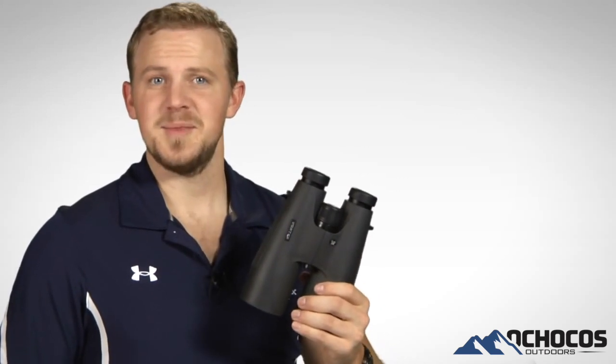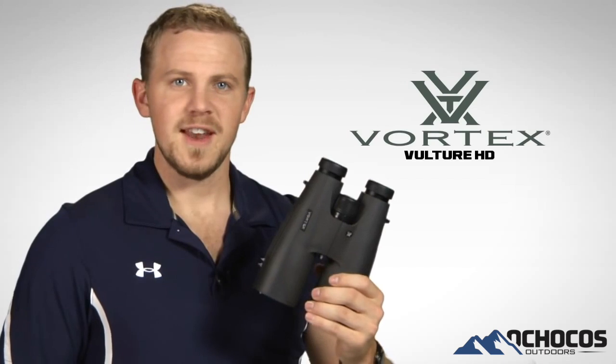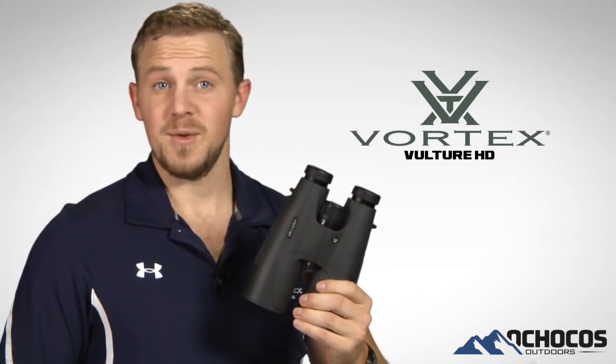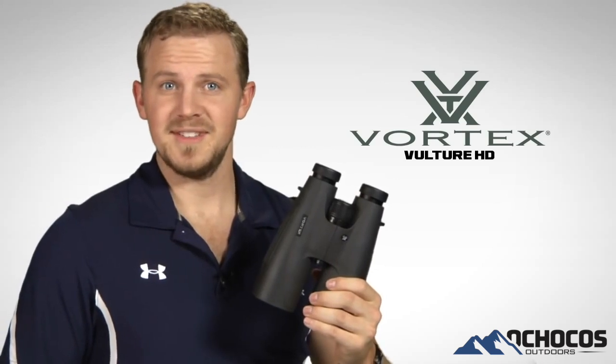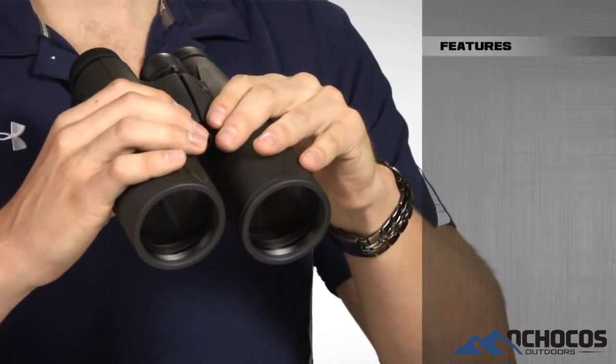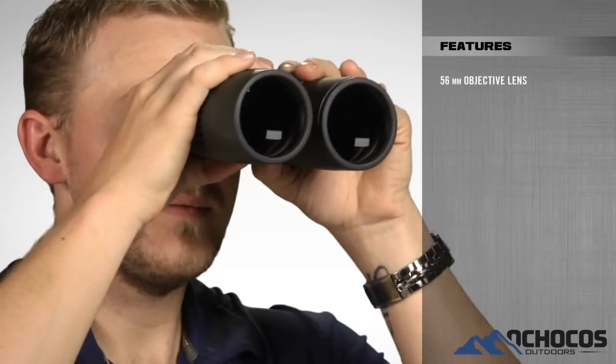Hi folks, Zach here at Vortex Optics. Today we're talking about the Vulture HD binocular series. These phenomenal light gathering optics come in a variety of popular models, including this 15x56mm. The most prominent feature of these binoculars are the massive 56mm objective lenses, which are ideal in low light conditions.